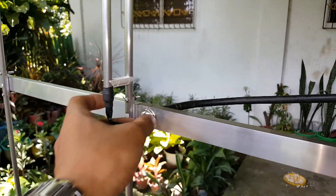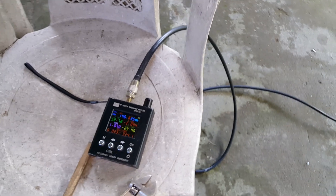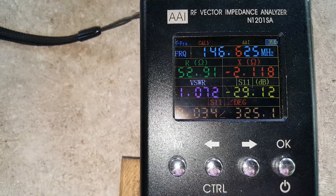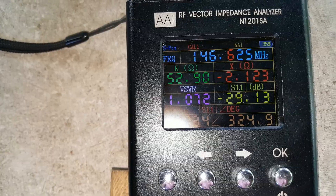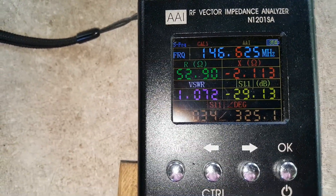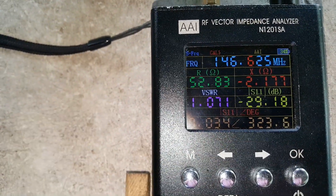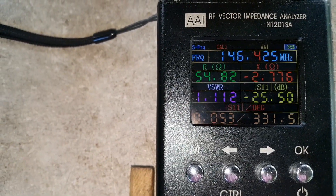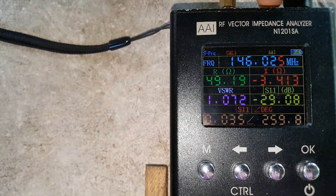Let's check the frequency response of this antenna on my antenna analyzer. For the center frequency of 146.625 MHz, we have an SWR of 1.072 or 1.1, with a return loss of minus 29 dB — that's the S11 or antenna return loss coefficient. Let's now check other frequencies for the full frequency response.